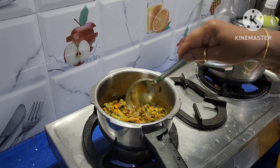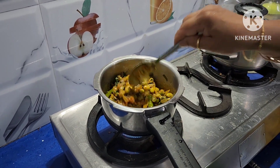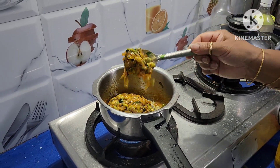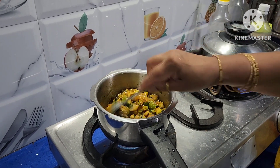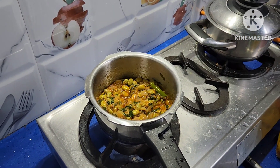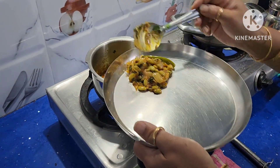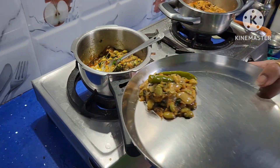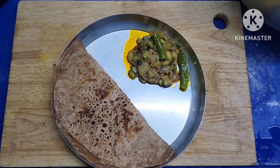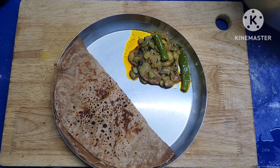This curry is almost ready. I am serving it with chapati. Alisanda Ginjala Kura, or hyacinth bean curry, with chapati. It tastes good with chapati, rice, or any other meal. Make healthy, eat healthy, and be healthy. Thank you.